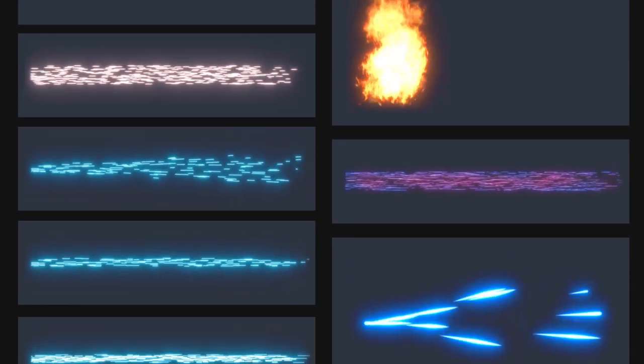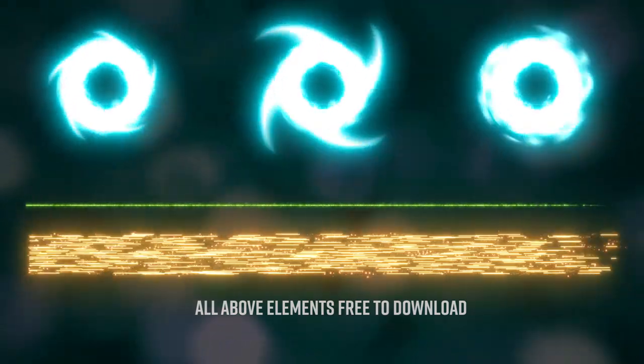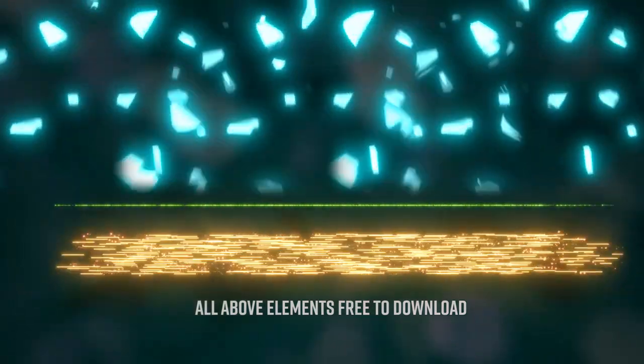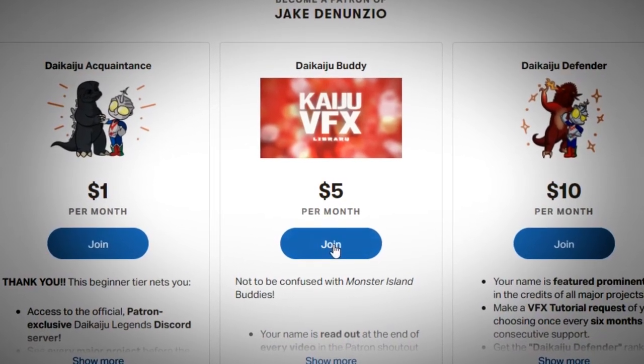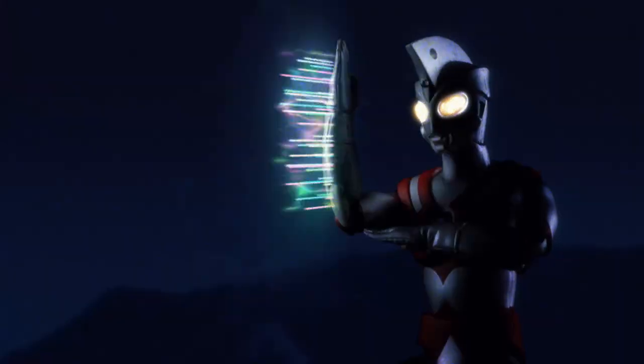With the Showa Ultra Hero pack, you can easily replicate your favorite ultimate moves from nearly every Ultraman from 1966 all the way to the end of the Showa era. This pack includes a few free elements, including three variations on an Ultra Hero light disc attack. But if you're a $5 supporter on our Patreon, you get access to 21 effects inspired by attacks from all corners of the Showa Ultraman series.